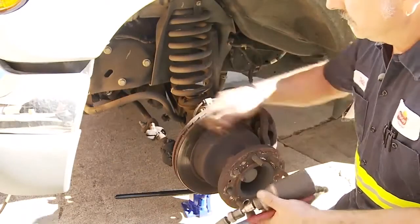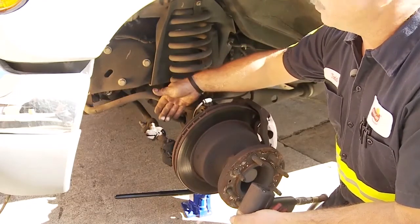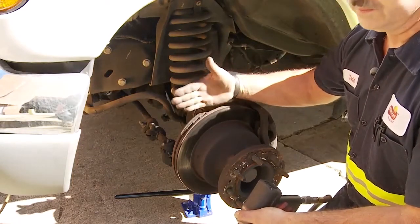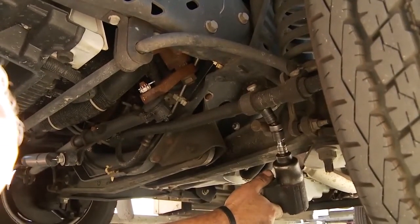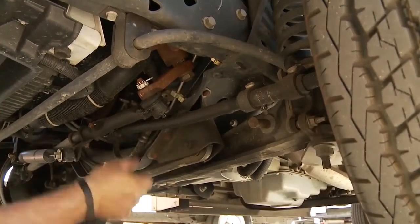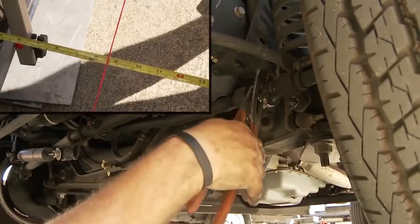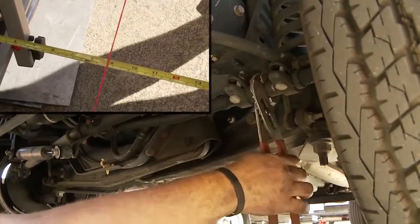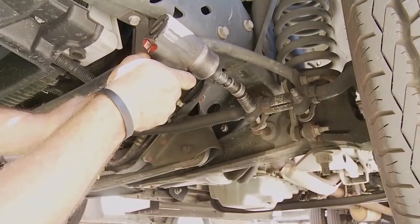To set the toe, we loosen these two nuts on the sleeve and then rotate the sleeve, which is threaded, making the tie rod move in and out — which moves the wheel. Then tighten the nuts on your sleeve.